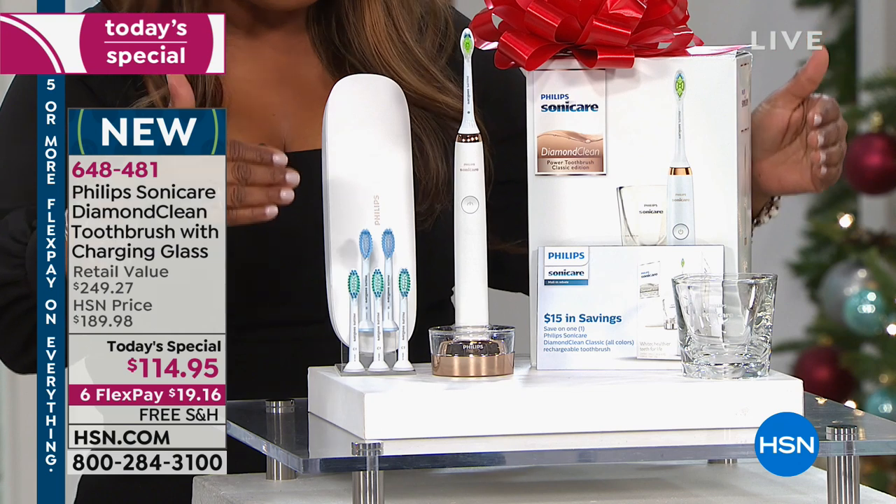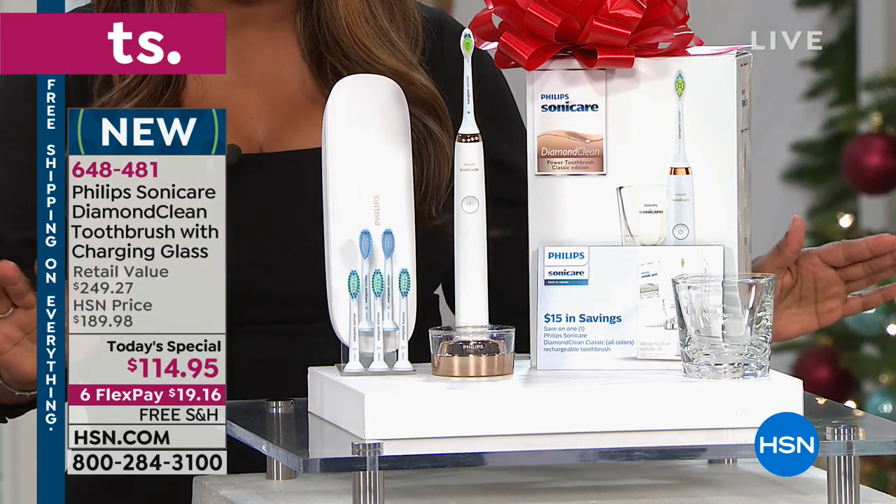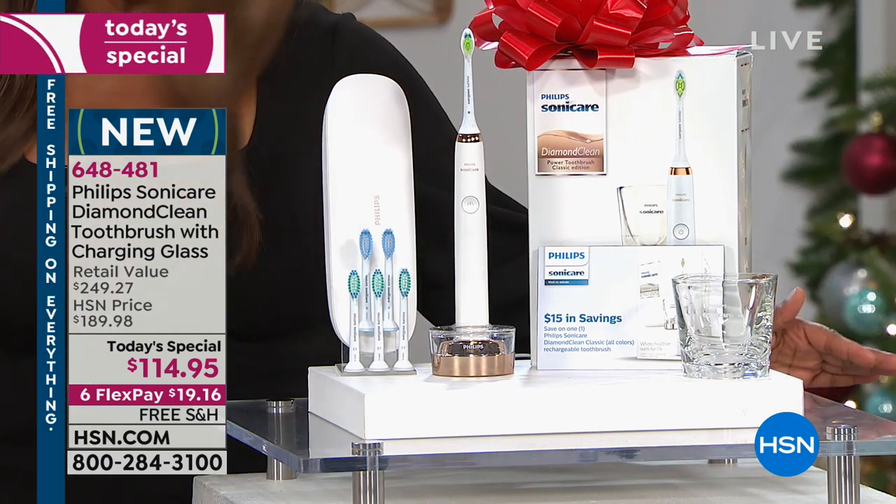We are offering you a chance to also get a $15 rebate, which takes the price to under $100.